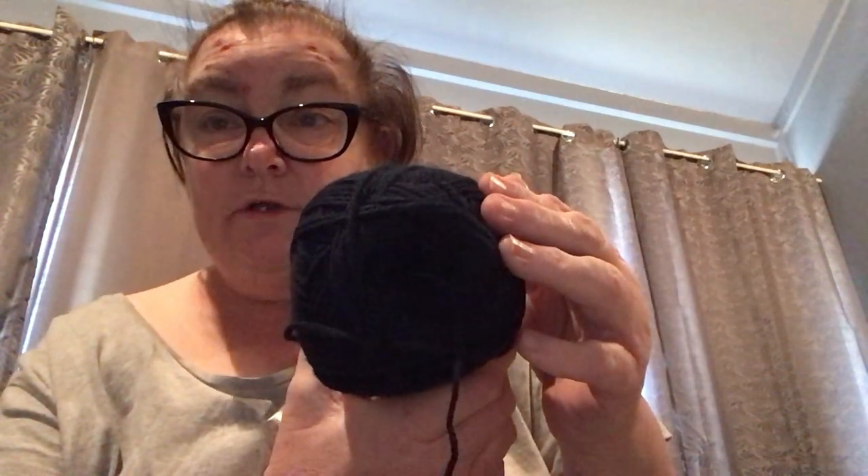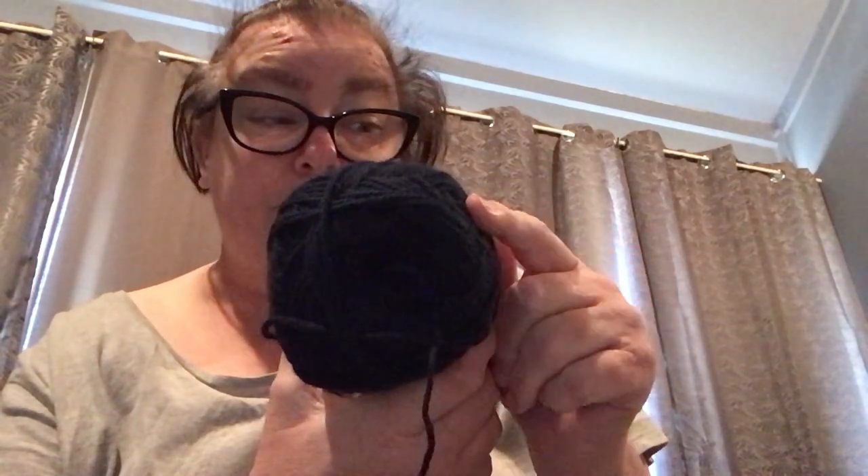We have a team called Carlton and they are called the navy blues, so they're going to get quite a few navy blue hats. I've got one more skein after this one and I should be able to get four or five hats with this color. It looks like black on camera but it is actually navy blue.